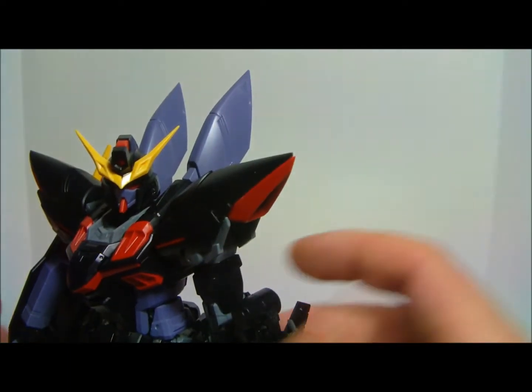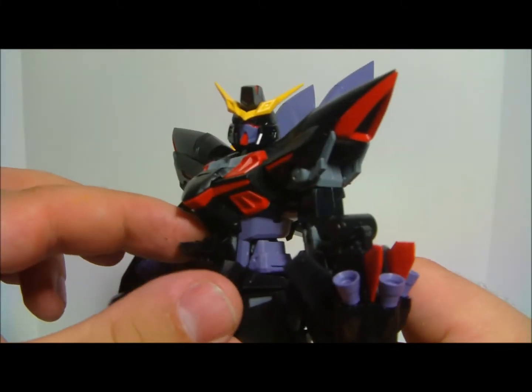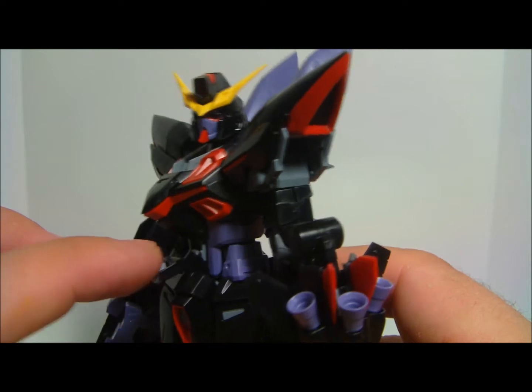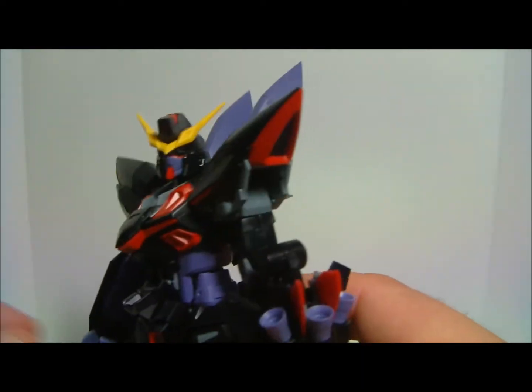It does have an opening cockpit, which is pretty straightforward. It's on two joints where basically this one moves just a little bit as a flap, and then that piece hinges down. And way up in there sits Nicole.